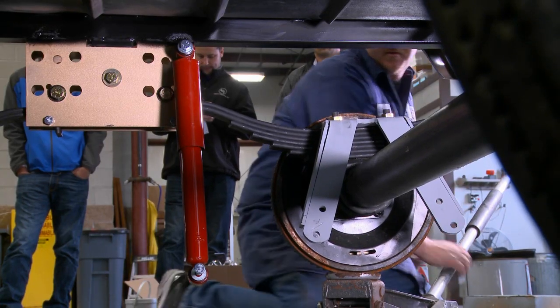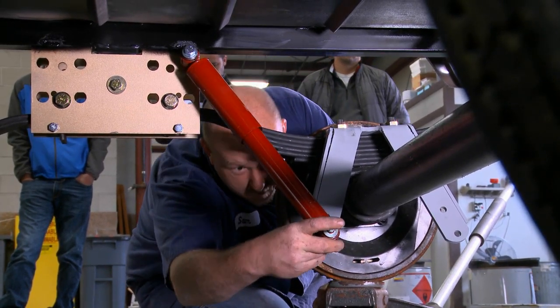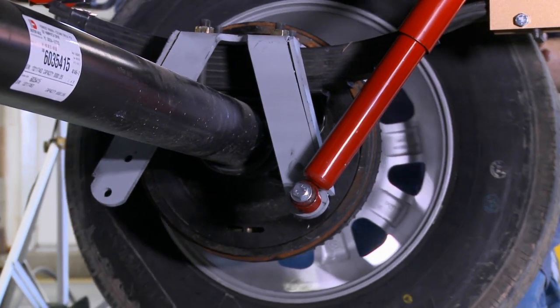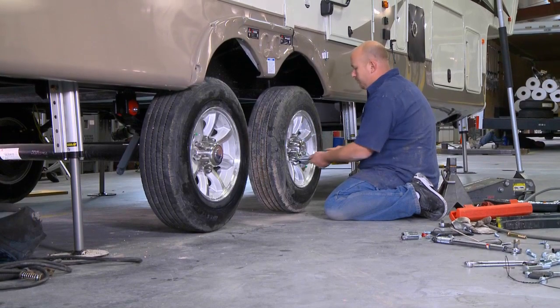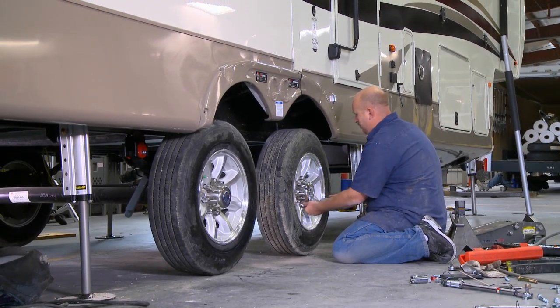Shocks are now installed on the Liberty Rider and then installed on the Joy Rider shock brackets. All bolts should be tightened. After shocks are installed, install tires and torque all lug nuts. Then proceed to the other side and retrace your steps.